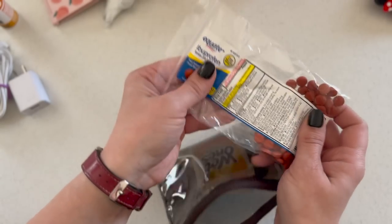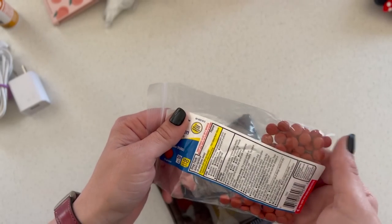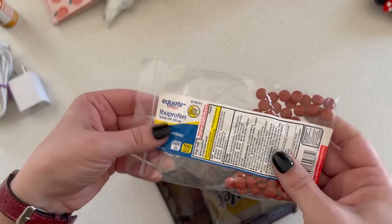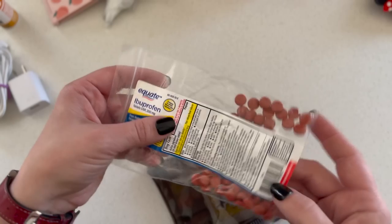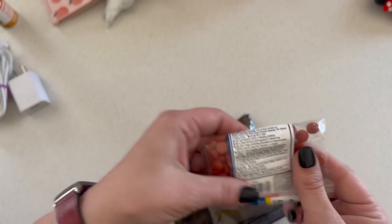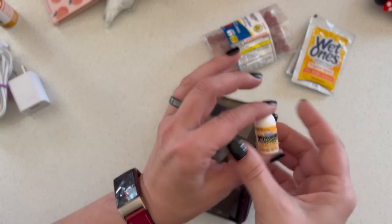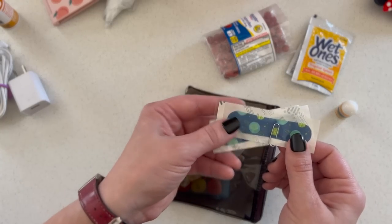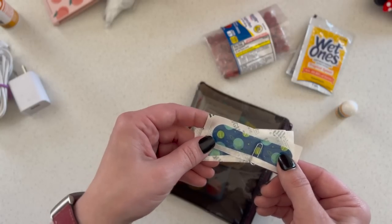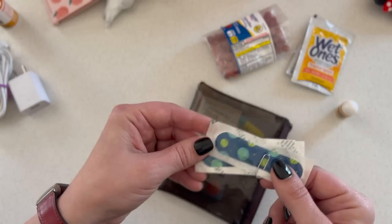Ibuprofen — what I do is buy a bottle of over-the-counter meds, take it out of the bottle, take the label off, and put it on one of these zip-lock bags so I have the dosage information and expiration date, but it's all a lot flatter. I carry a big amount of ibuprofen because it's the thing we go through the most. Extra Wet Ones, a teeny tiny chapstick lip balm, and a couple of band-aids. You'd think you can't get hurt on a plane, but my son seems to pick a hangnail or scratch himself almost every time we fly, so I always carry a couple of Welly band-aids.